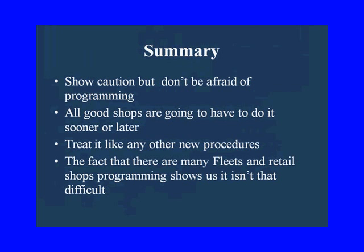In summary: show caution but don't be afraid of programming. There are horror stories — BMW takes 14 hours — but how many BMWs are you really going to do? I'm not afraid because I know I can follow instructions and get through it. All good shops are going to end up doing this sooner or later. Treat it like any other new process — the fact that many fleets and retail shops are programming shows us it isn't that difficult and it can be done.